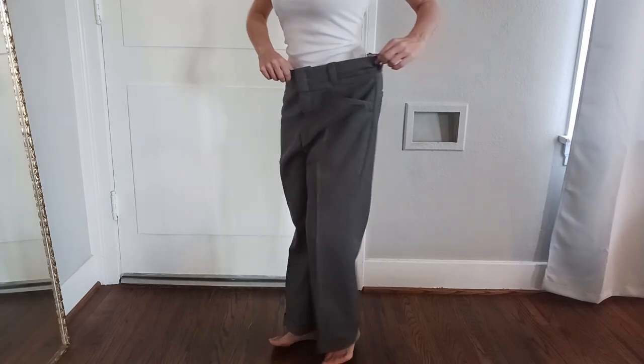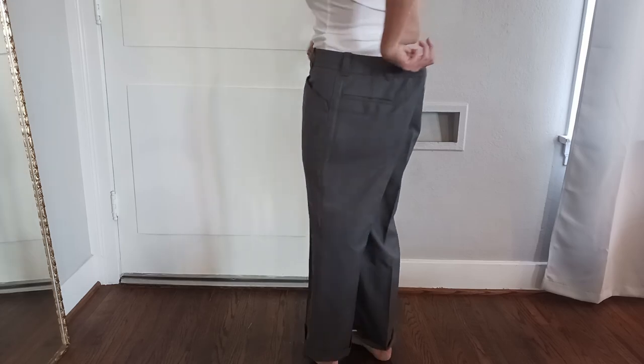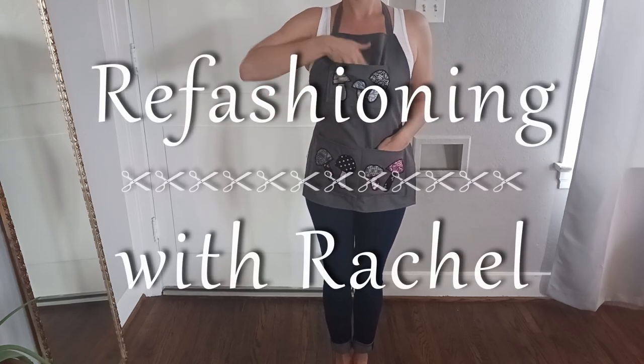Hello everybody! Today I'm going to show you how I turned a big pair of pants into a cute little gardening apron. That's today on Re-Fashioning with Rachel.